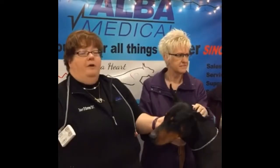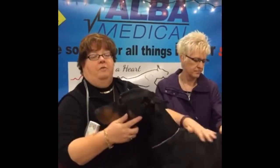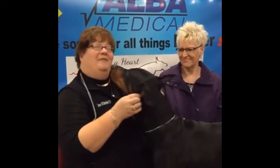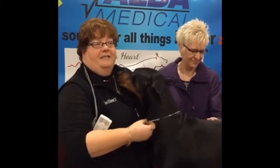We are going to be hooking up Cole with his unit. It is his first time being haltered and wearing the vest. We have decided not to shave him as he is being shown this weekend. So we are going to alcohol prep the areas and get that set up for his electrodes.